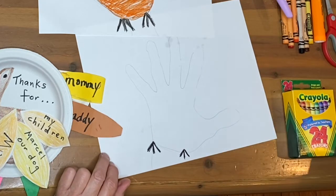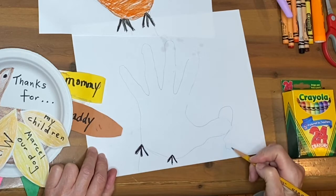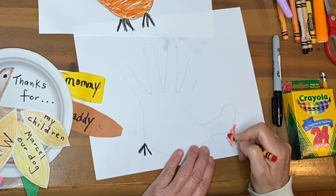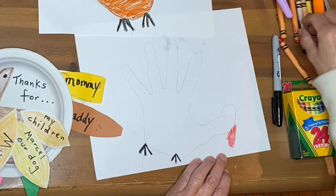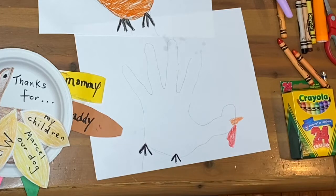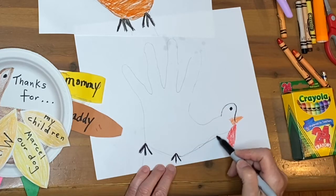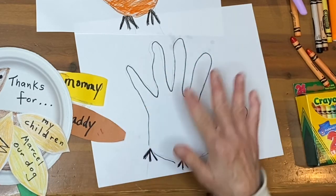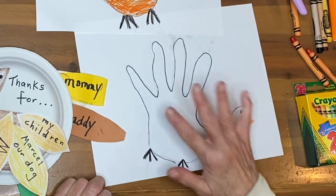We're going to add a little lump here for the head, and then some orange — I actually forgot the name of the part that comes down from the turkey's face. We'll put a little beak here, then give the bird an eye. You can outline all this with your black marker or black crayon, and color it in a variety of different ways — stripes, patterns, or a mix of magic marker and crayon.